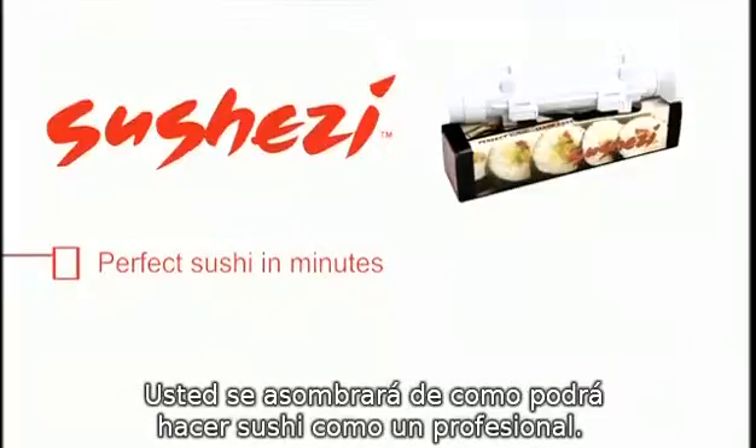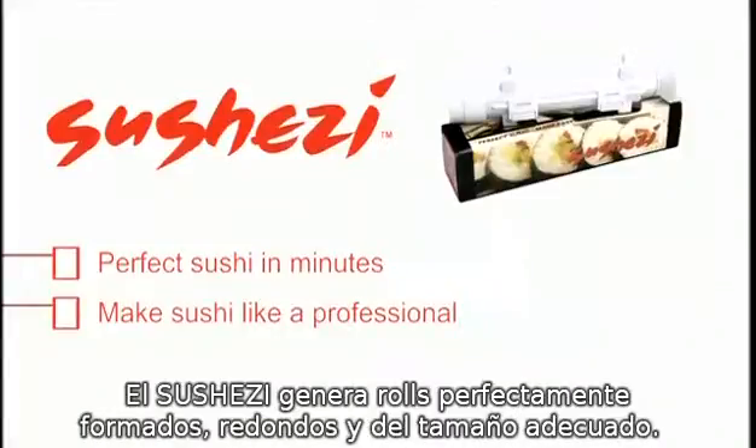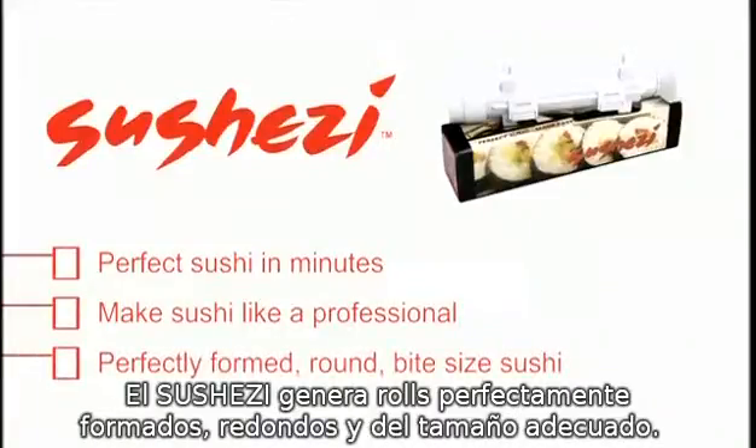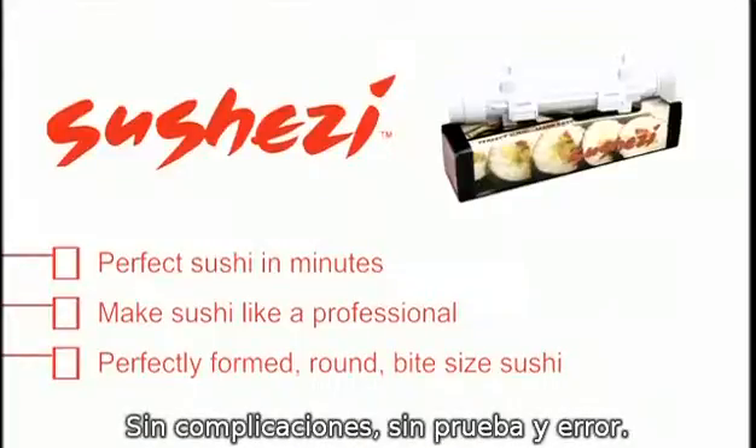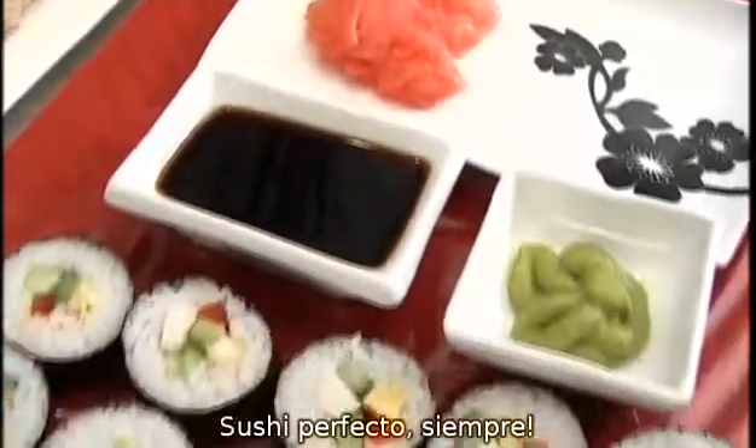You will instantly be amazed and making sushi like a professional. The SushiZi creates perfectly formed, round, bite-sized sushi quickly and easily with no guesswork and no trial and error. Perfect sushi every time.